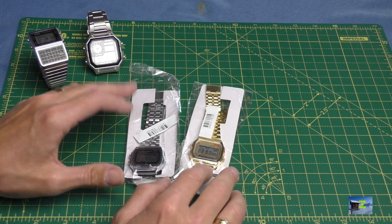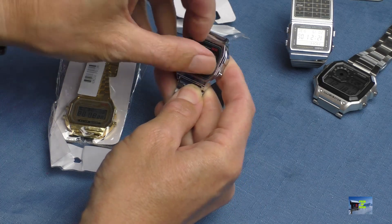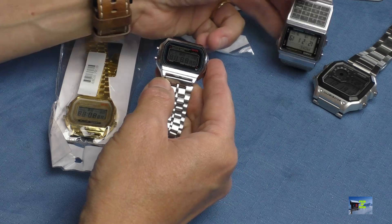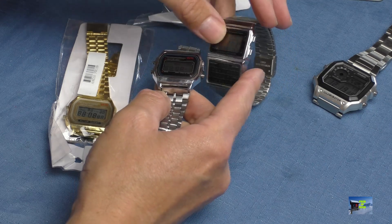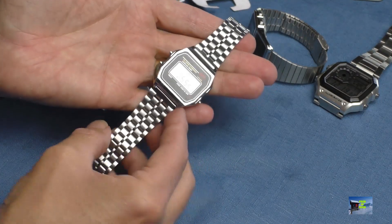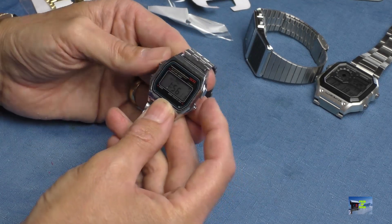Let's get these out of the packet and have a look at this £1.43 delivered cloned watch. It seems to have a protective shield over the plastic crystal — obviously not glass at this price. One criticism from my video seven years ago was that the watch case was made of resin, but even Casio themselves have now moved to resin on their cheaper models. Straight out of the box, it feels really light and there are a few blemishes on the chrome plating on the plastic.